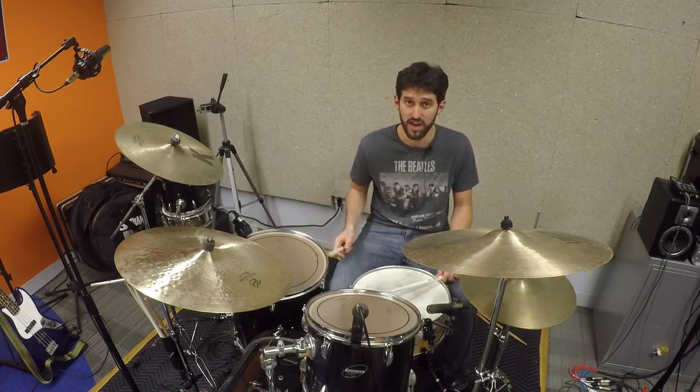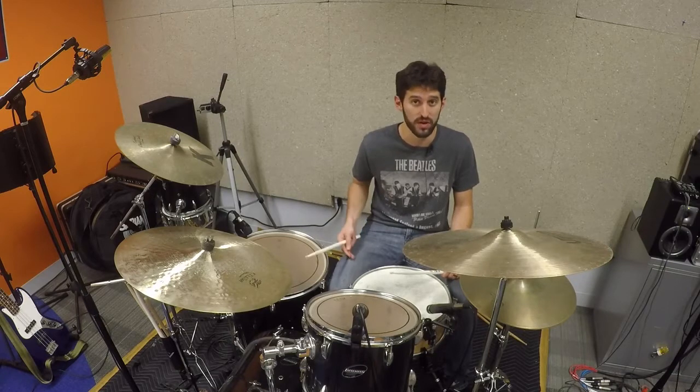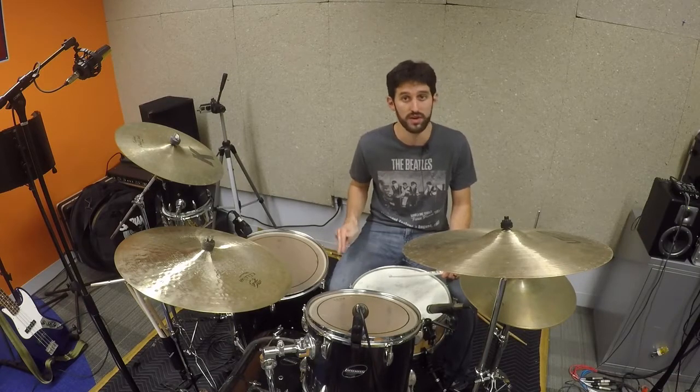Really when you're counting this, it's based on more of a triplet pattern — one and a two and a three and a four and a, one and a two and a three and a four and a one. I'll play it up to speed.